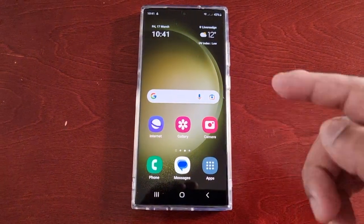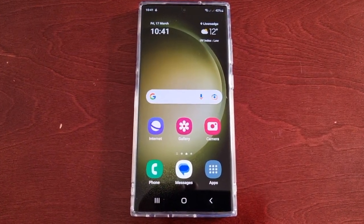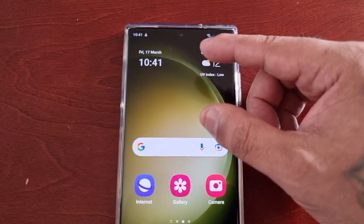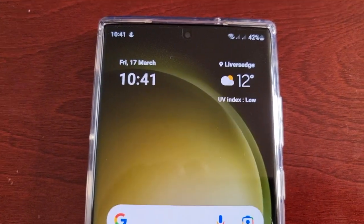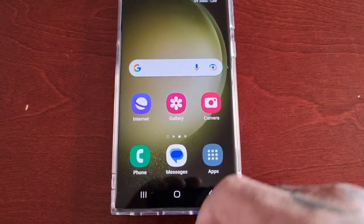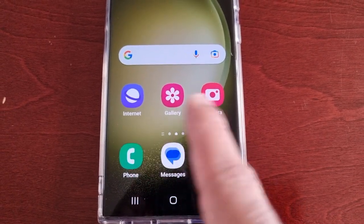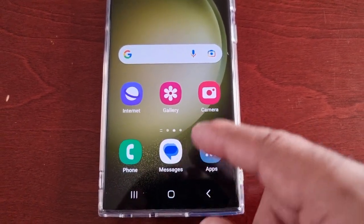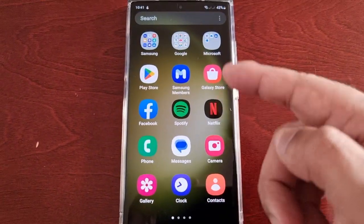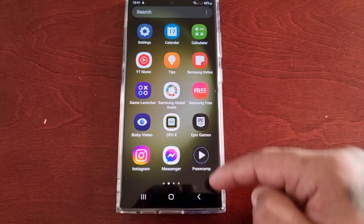Let's go to the home screen. As you can see, the home screen layout is a lot simpler — we've got the weather widget, the Google search bar, and there are only three applications on the home screen now. The icons are a lot bigger, and when I go into the app drawer, all the applications are a lot bigger as well.